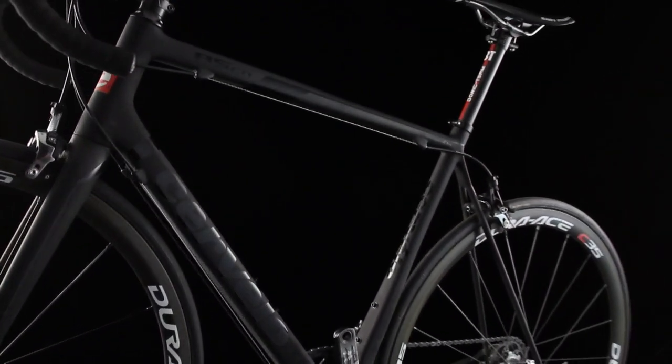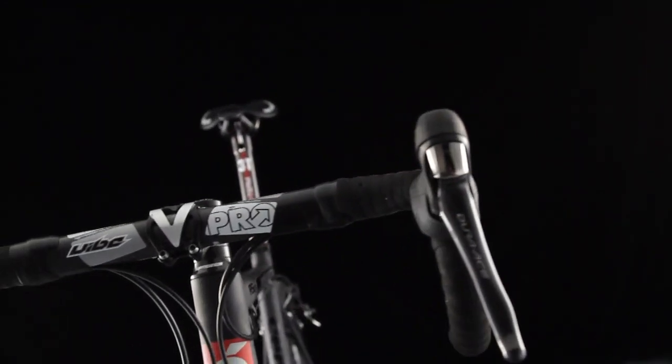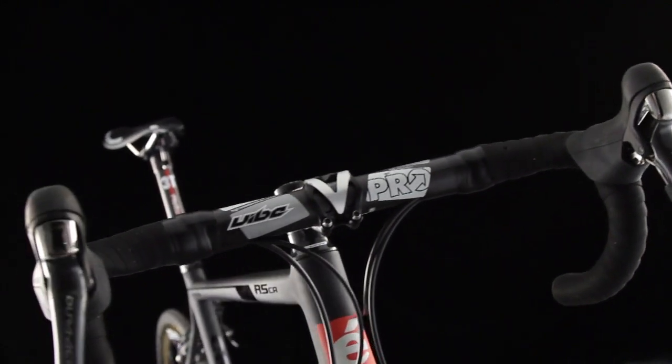Cervelo's R5 was already a brilliant and light bike, but the firm's engineers reckoned they could make it even better and lighter, so they set to work on Project California and reworked the bike's carbon layup and the materials used to make it, so that it became practically feather-light.